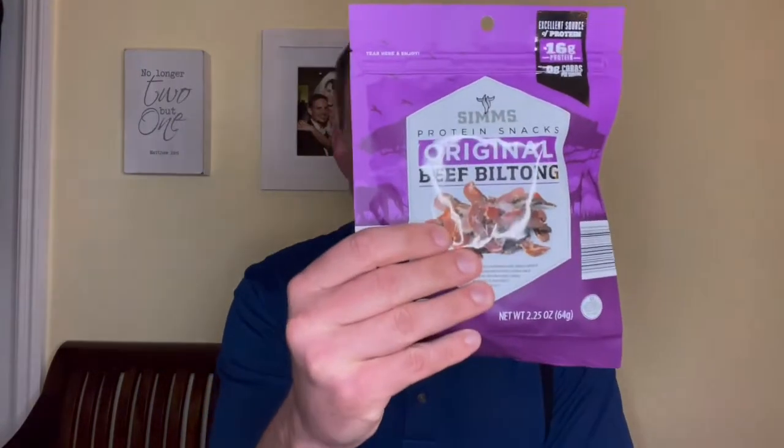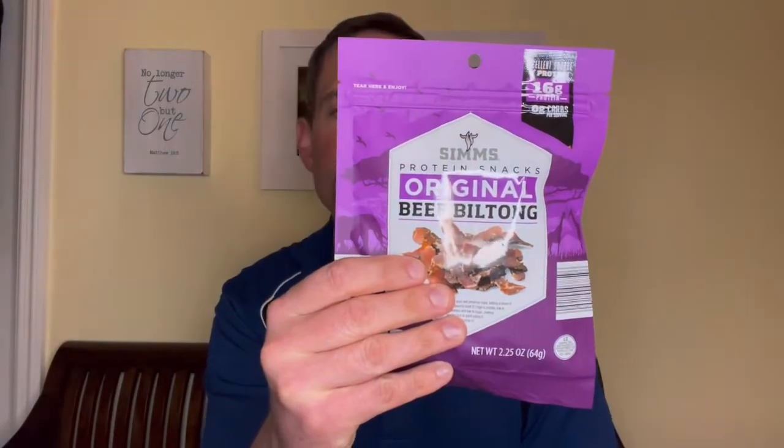Hey paisano, I'm Tony Snacks and today I am snacking on Sims Original Biltong. This is the third biltong product review I have done. The first one I did, I went into a little background on what biltong is and how it is different than beef jerky, so feel free to check that out. This is actually the second Sims product — the last one was their teriyaki, which I enjoyed a lot more than expected. Sims is a product of Aldi, so it's an exclusive Aldi product.